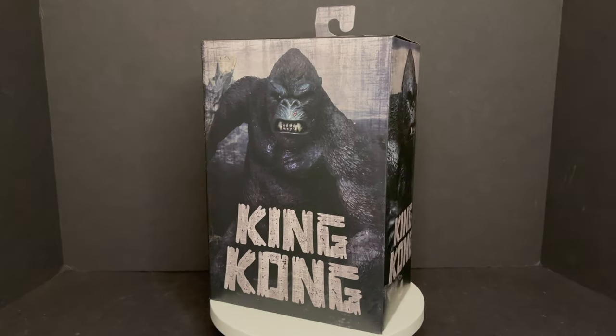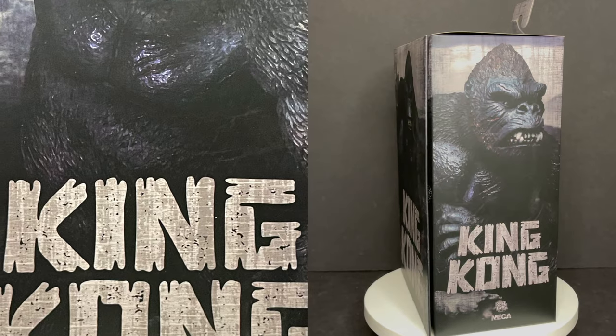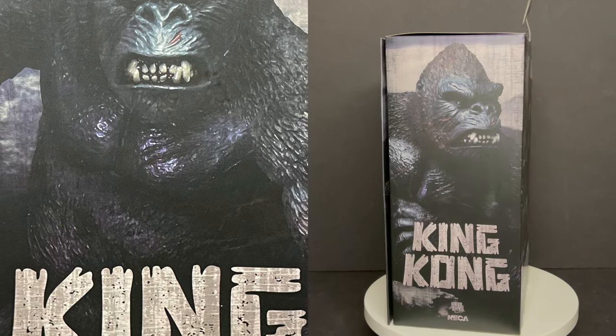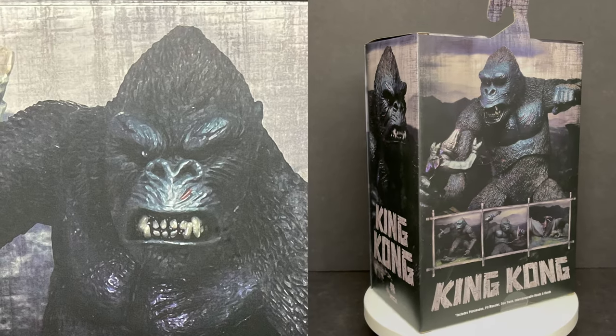Welcome back everyone, Toy Shiz here and I am back yet again to give you guys another fresh look courtesy of my friends over at Naked Toys. Today we are totally checking out their brand new King Kong Version 3 action figure.